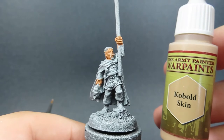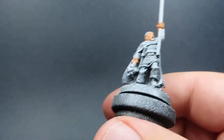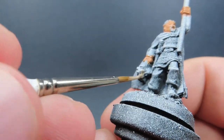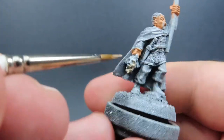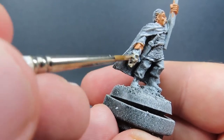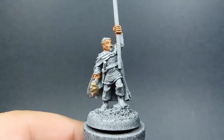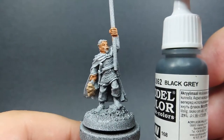Once we have that skin all painted up, we can now come in with some kobold skin, which is a way lighter colored skin. That's what we're going to be using for our severed head. We want it to look like a lot of the blood has run out of this decapitated guy's head, and the best way to do that is to use a lighter skin tone to make it look paler and like it has no blood in it. As you can see with those two skin colors, we've got a big difference between the two heads.